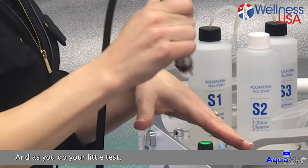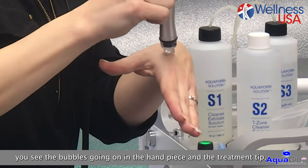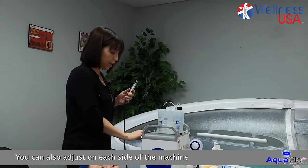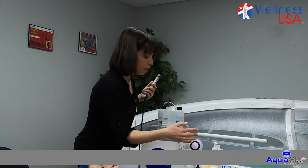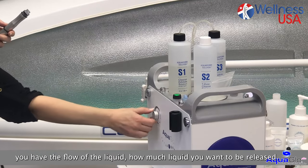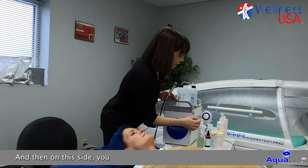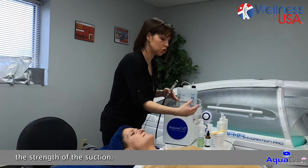As you do your little test, you see the bubbles going on in the handpiece and the treatment tip, which indicates the solution is ready to be released. You can also adjust on each side of the machine the different settings. On this side you have the flow of the liquid — how much liquid you want to be released. And on this side you have the pressure, which is the suction, the strength of the suction.